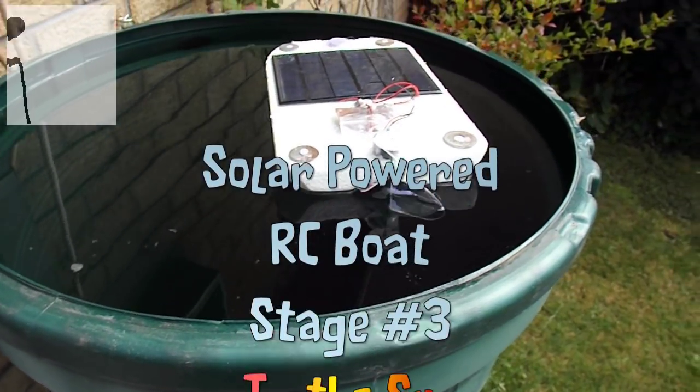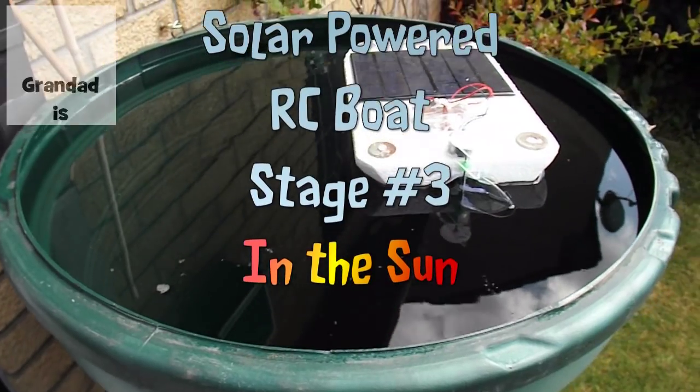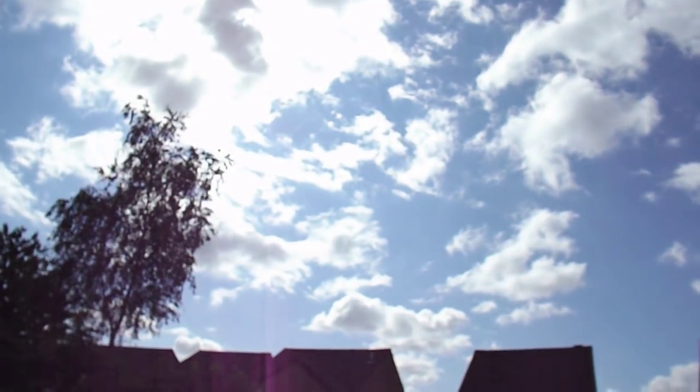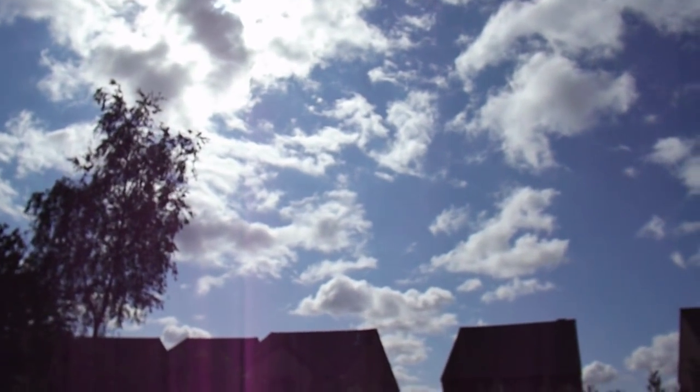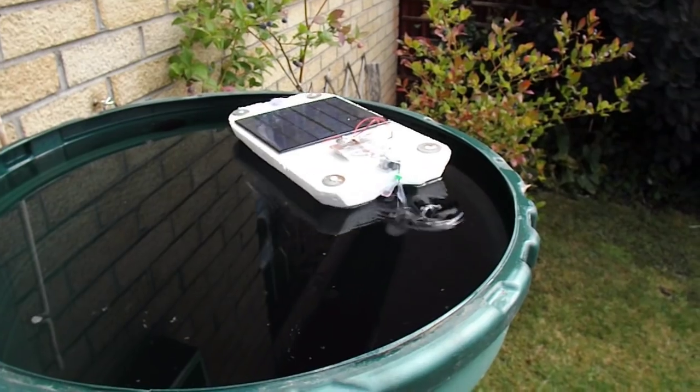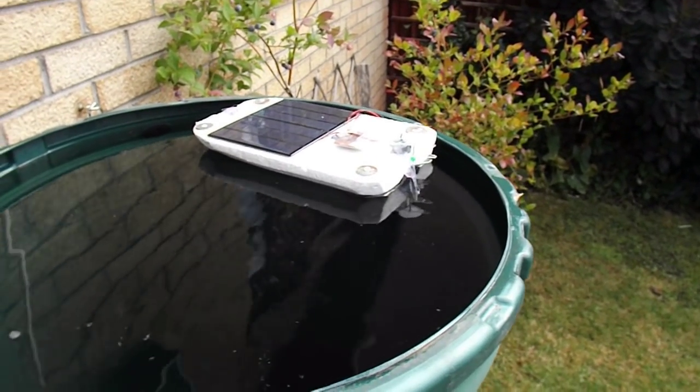Morning guys. We're out in the garden with the water butt because there's a chance we might get some sunlight. Oh yeah, we've got enough sunlight to...